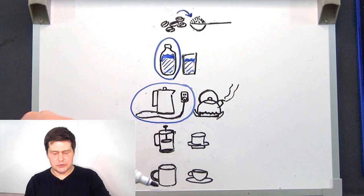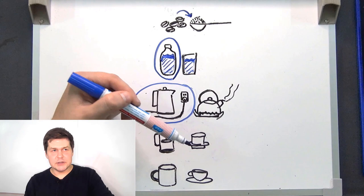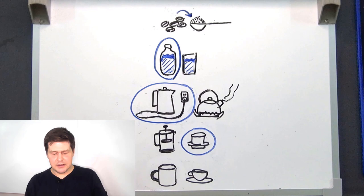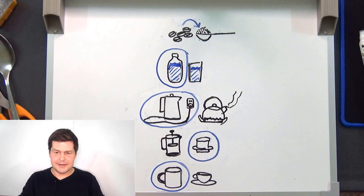Then I need something to brew the coffee with. I could use a coffee press, also called a French press, or I could use a coffee filter. I have a metal coffee filter, so I'm going to use that to brew the coffee. Then I could drink the coffee from a mug or a cup.